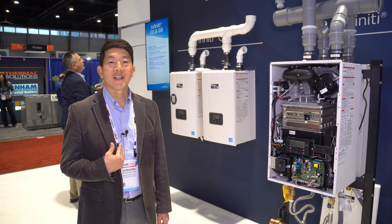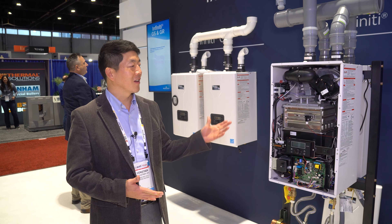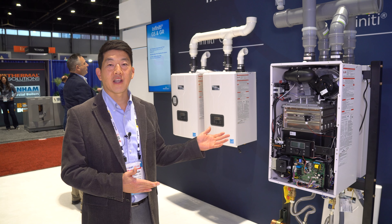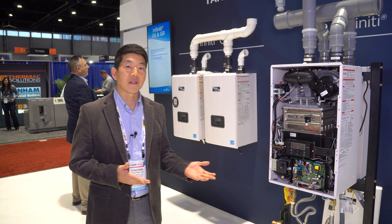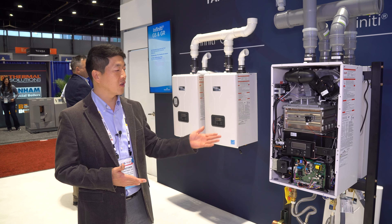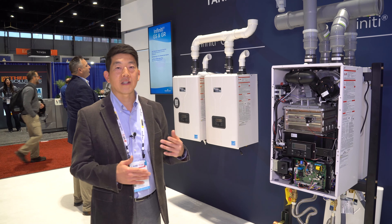Hi, my name is Dong-Tek Lee and I'm at the AHR Chicago 2024. We're introducing the Infinity GS and GR tankless water heaters this year. We introduced these heaters last year — the GR model with a recirculation pump, and the GS model without the recirculation pump, the standard model.